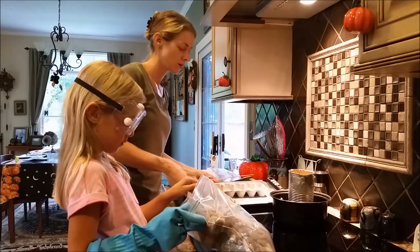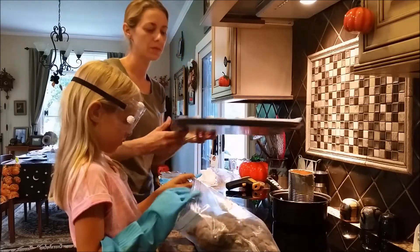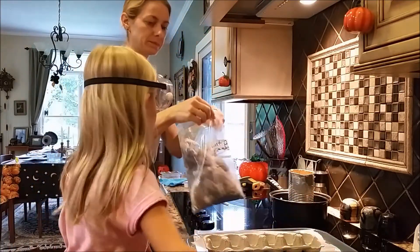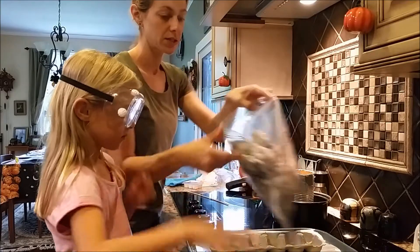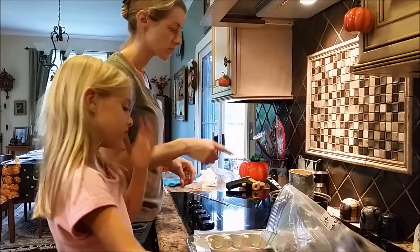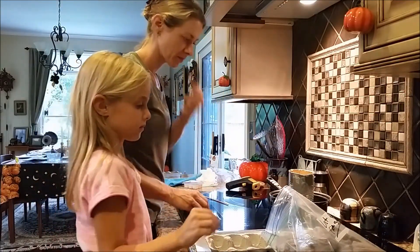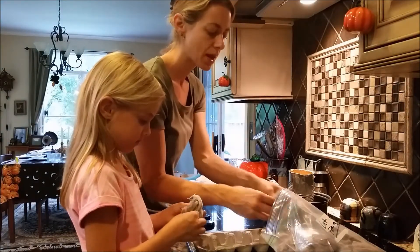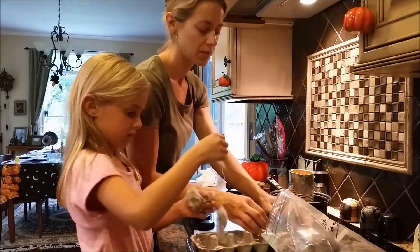I am going to put our egg carton on a tray with some wax paper and bring it over here. Go ahead and take the gloves off. You can take the goggles off because it is going to take a little bit to melt. All you are going to do is take your lint and smash it in as much as you can.